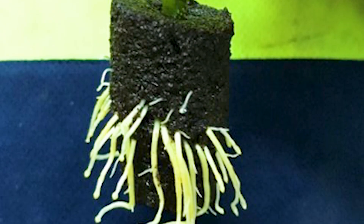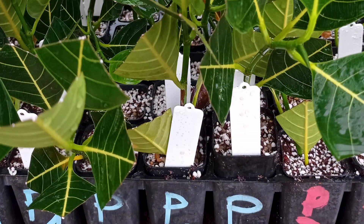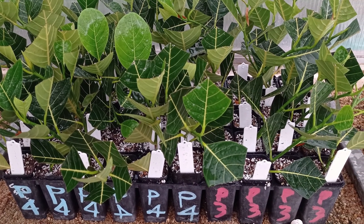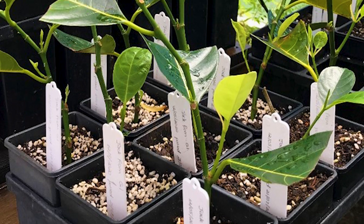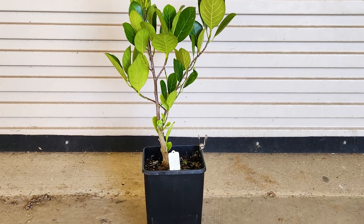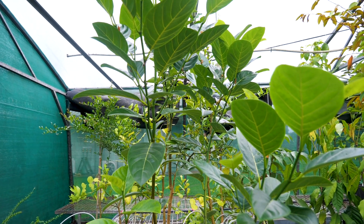Once the cuttings have developed a good root system — which takes approximately four weeks — repot them into forestry tubes with a coir-perlite mix at a two-to-one or one-to-one ratio of coir to perlite. Keep the cuttings in the forestry tubes for one to two weeks in the misting chamber to acclimatize. Then move the tubes out into the greenhouse to acclimatize to slightly drier conditions. Once the root system is well developed, repot once more into five-litre or larger containers, and water accordingly.